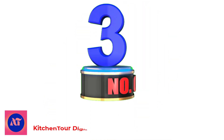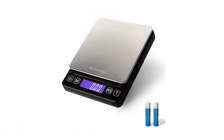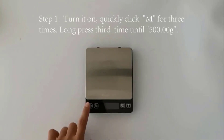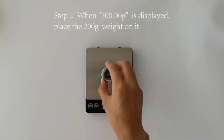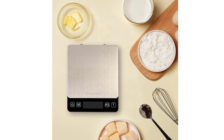Number 3: Kitchen Tour Digital Kitchen Scale. Similar to our second pick, this fantastic digital scale has a 0.05 gram minimum sensitivity, but like our top pick, has a maximum load of 500 grams, and of course, it's capable of measuring in increments of 0.01 grams. The platform is made from high-quality stainless steel and the body is the same ABS plastic as our top pick.